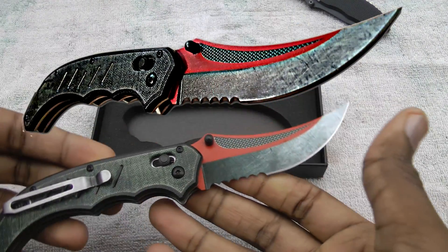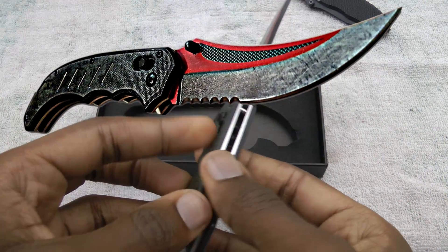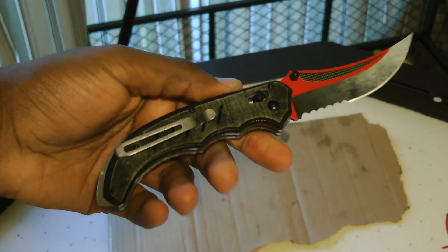It looks a little bit different than the picture, and the handles look a bit more green, and so does the blade. But this only seems to be the case with natural light. Indoors, or even in the shade, it looks pretty much identical to the picture.